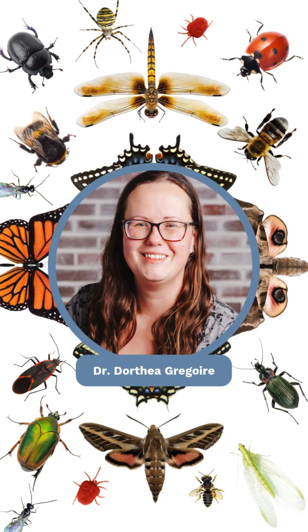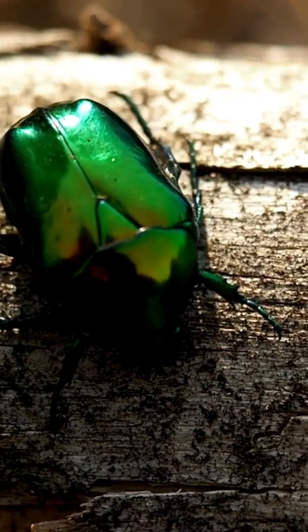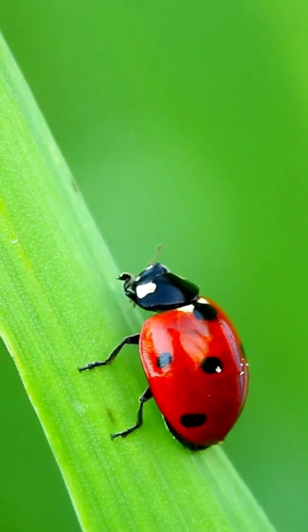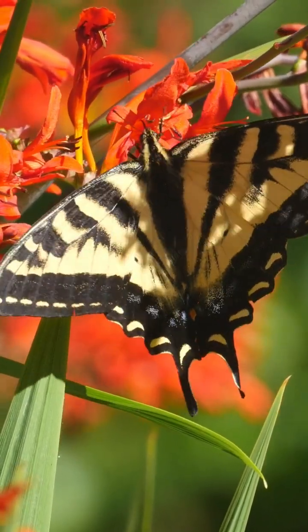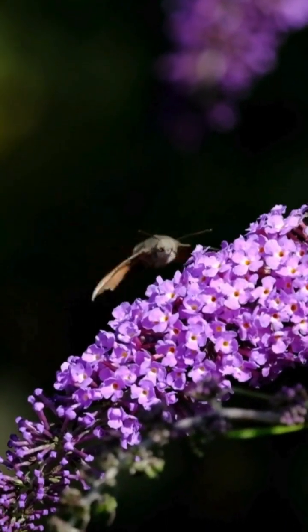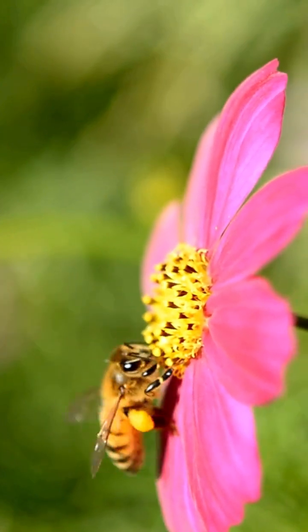My name is Dorothea Gregoire and I'm an entomologist, also known as an insect expert. Each month I will share my knowledge on a variety of insects and critters, as well as tips and tricks for how you can come to appreciate, support and nurture habitats for beneficial insects in your yards and garden spaces.